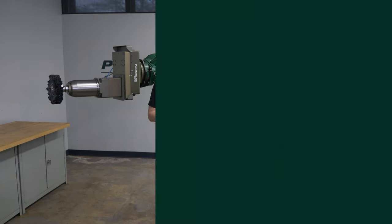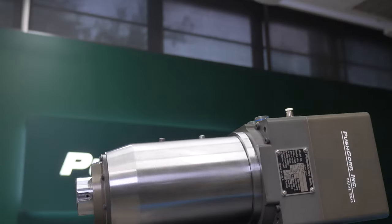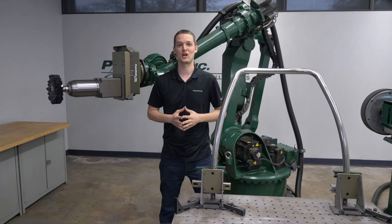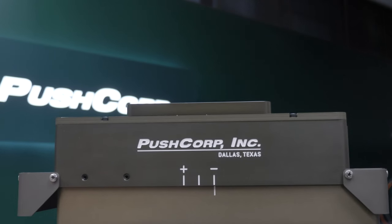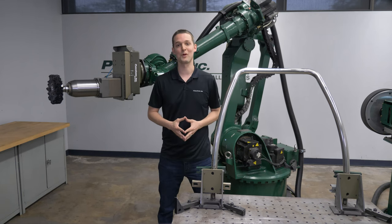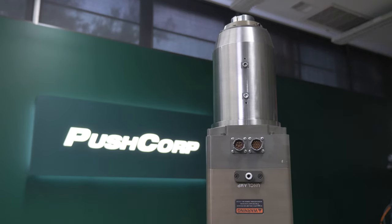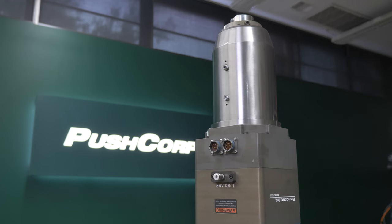We fixtured the part to our table, then mounted an AFD-1240 and STC-1515 BT-30 onto our 300-kilogram Kawasaki robot. The AFD-1240 is PushCorp's largest active compliance device, providing up to 215 pounds of force in any orientation. Its heavy-duty bearings were a great fit for the payload of the spindle and the force the application required. It provided a constant force throughout the whole process, which was key to achieving a consistent polish over the whole part.